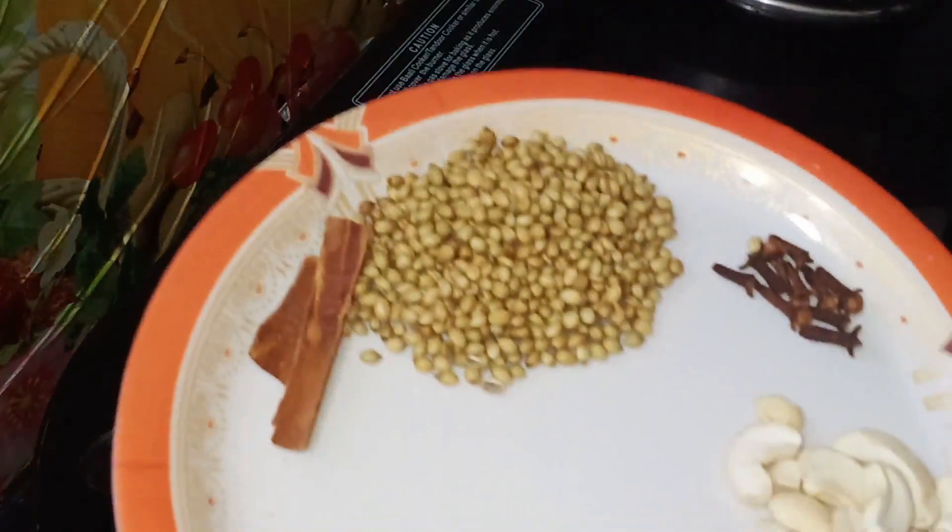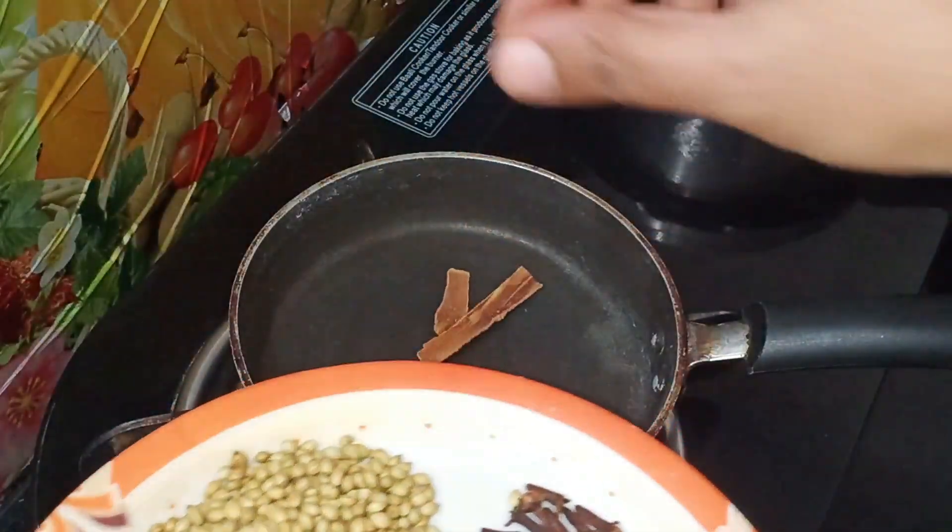I am going to cook with dry roast. It is very easy.